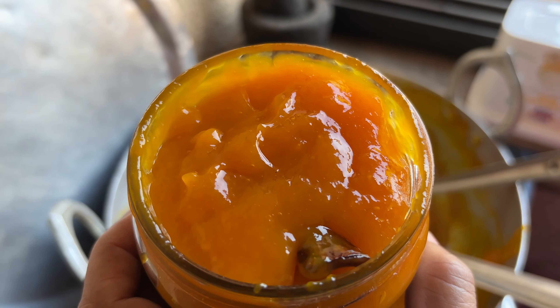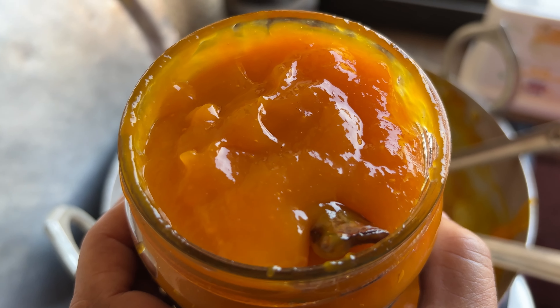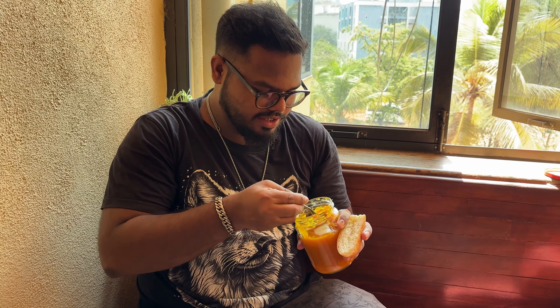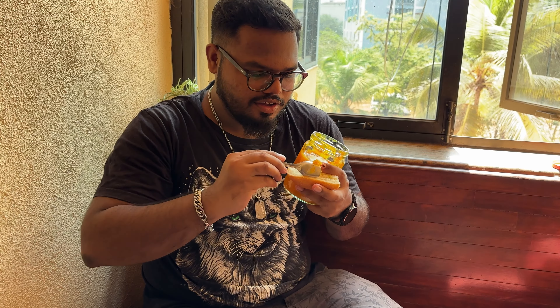Your mango jam is ready. You can bottle it and store it in the fridge for one year, and outside maybe for a month or two. Look at this consistency — you put this on bread and voila!